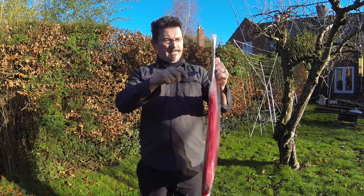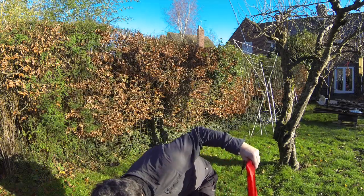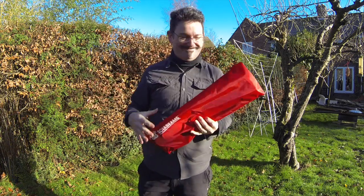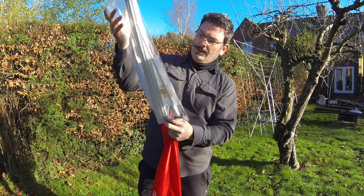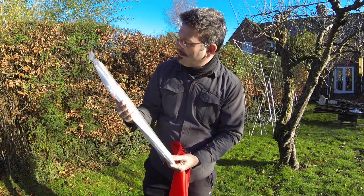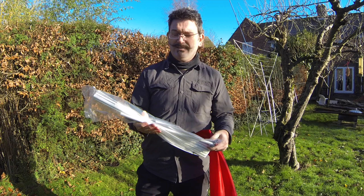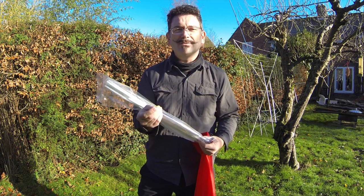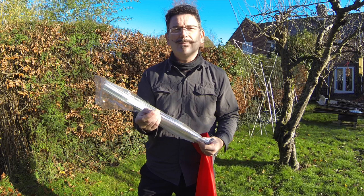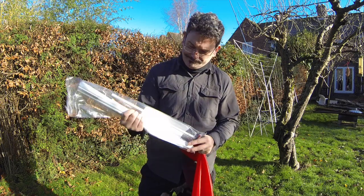Now onto the main bag - we have a lovely little SotaBeams antenna bag to put it all in. We have the spreaders, which I think are fiberglass. Richard discusses painting these, and I have another antenna made of something similar - you can get little glass splinters in your hands if you're not careful. So it's definitely worth either painting or covering them with something. I may have a look at heat shrink sleeving to see if that's a viable option.